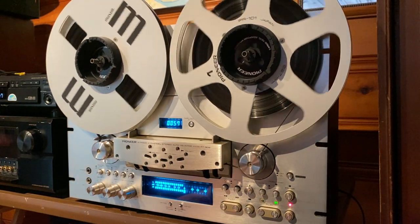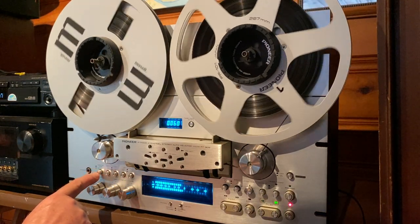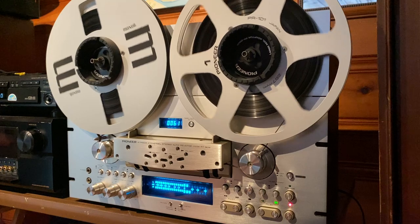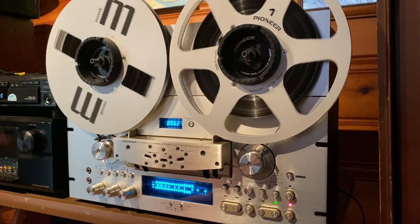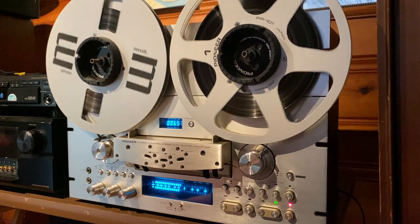All right, so what we're listening to right now is what's being recorded on tape. You hit this switch right here — that's actually what's coming in from the CD player. So let's toggle back and forth between the two and see if we hear much of a difference.